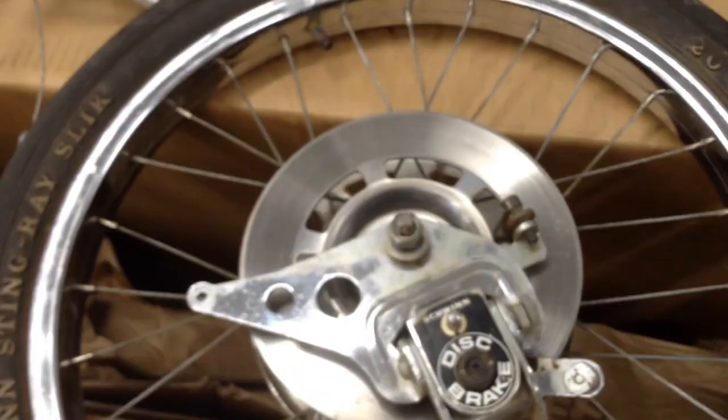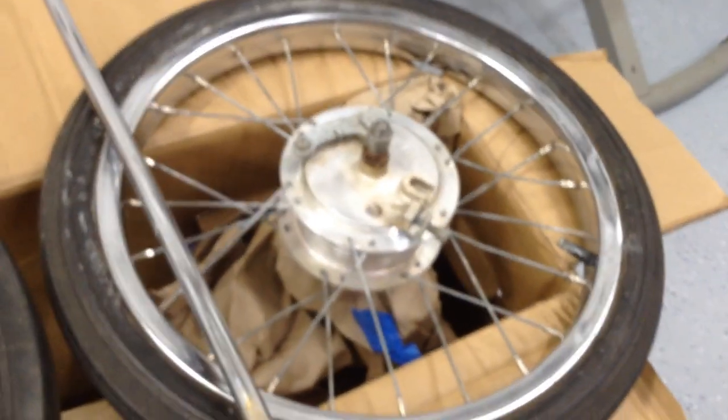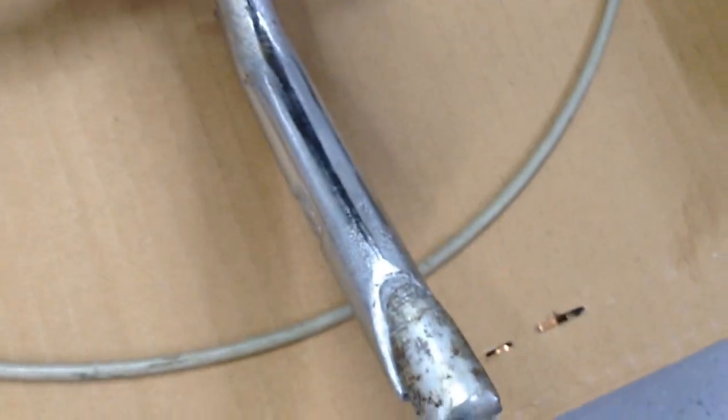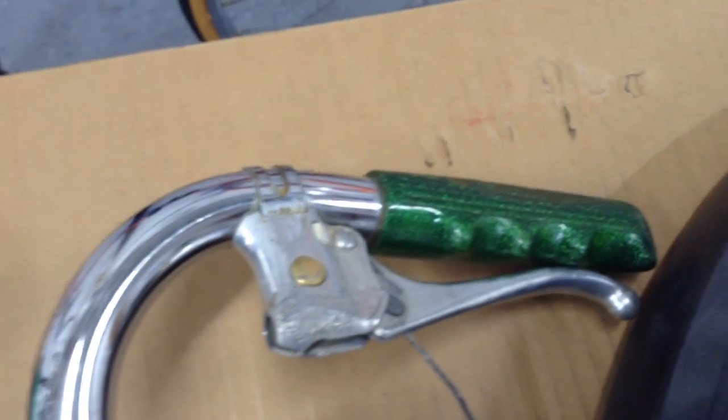This one's going to need some work, so we'll definitely get that nice and functional and cleaned up. Here's the front 16-inch drum brakes, and then here's the springer or the shock-absorbing CC bar. It's got all original parts including the pedals, as well as the stem — everything's stamped 1972. The handlebar chrome is in really good shape.